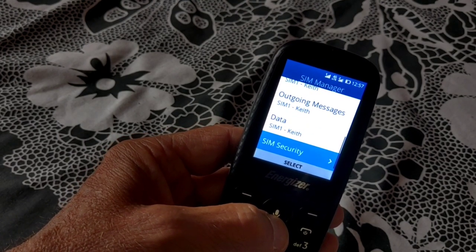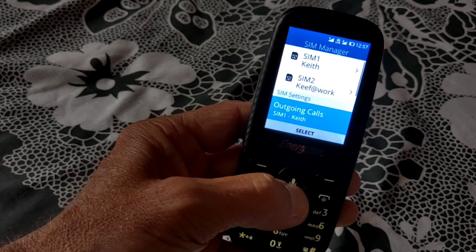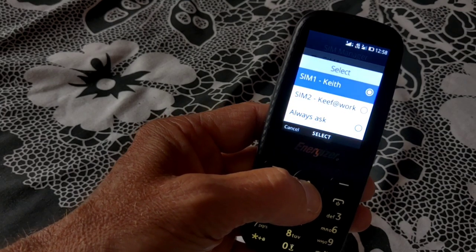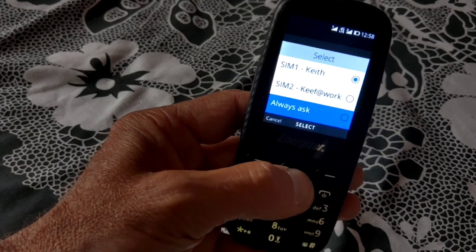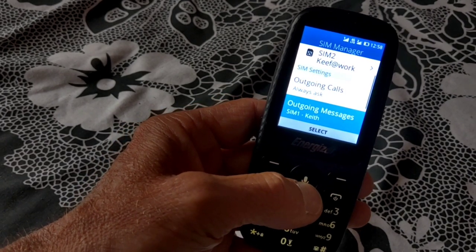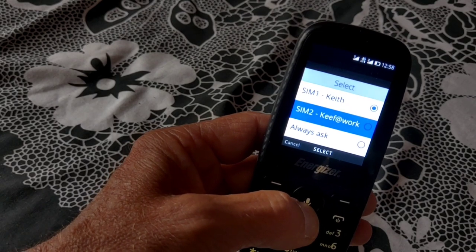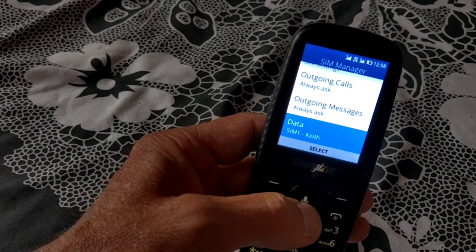So if you want to set outgoing calls when at work, you select, change, or 'always ask' — because you might have the odd private call at work. Same with messages and data. It's worth setting your preferred SIM for each of these.